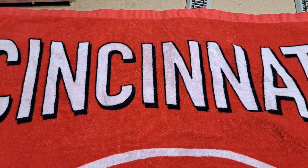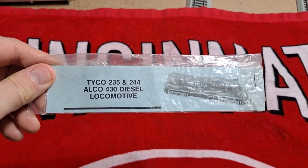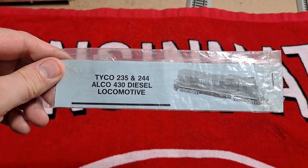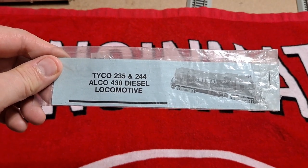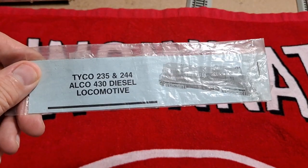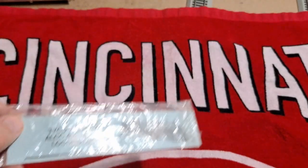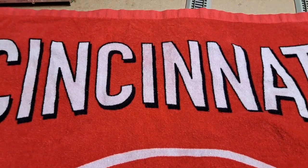Almost missed this one — this is a handrail kit for an Alco 430. It'll also work for a 235 and a 244, but it's slated to go on a Silver Streak locomotive, which is going to be an Alco 430.